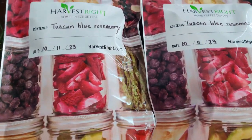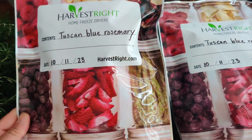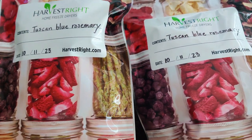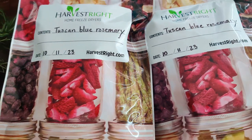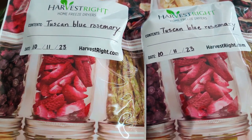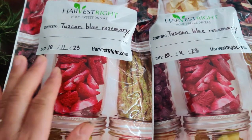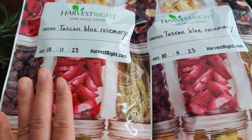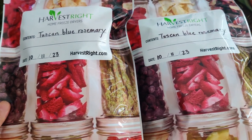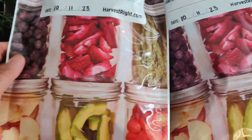We collected our rosemary — Tuscan blue rosemary — that we grew in the backyard. It's huge. It's been three years in the ground and probably a year in the pot, and it grew enormous in the three years it's been in the ground. We haven't really harvested it in the last few years, and because it's so enormous I decided to start harvesting and freeze drying it for future use. We freeze dried four trays, which comes out to two bags of the finished product.